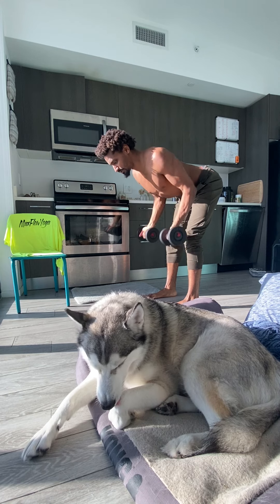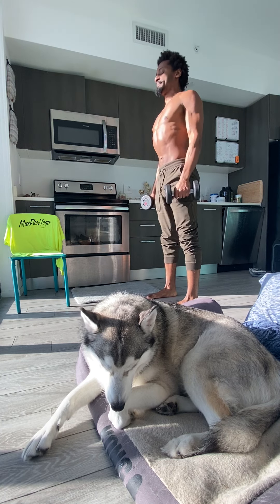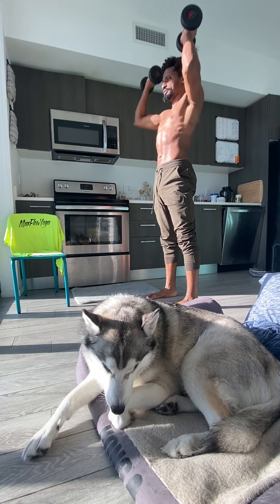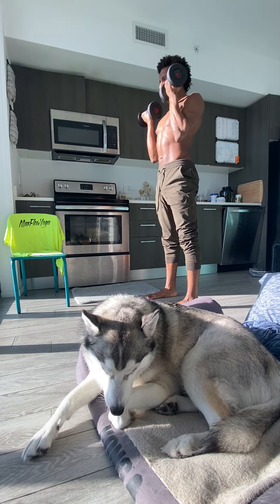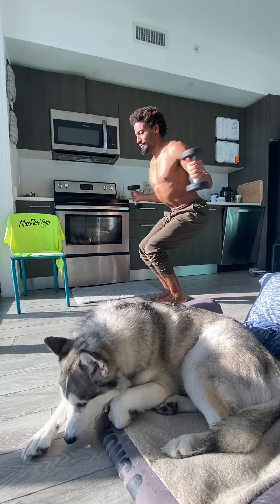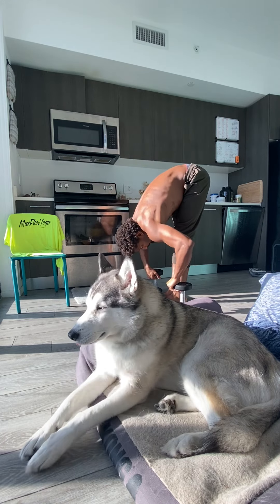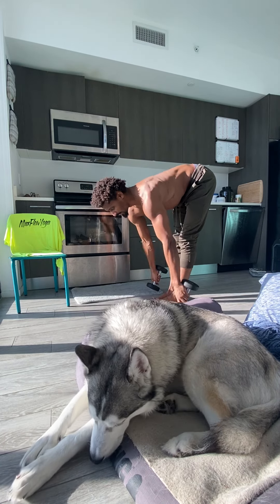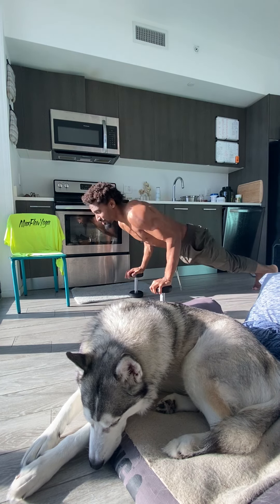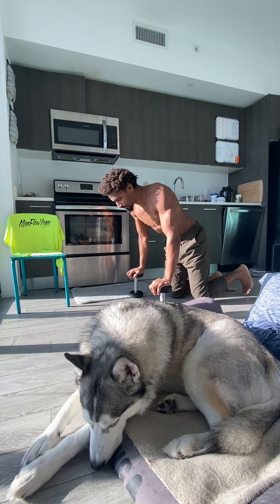Top of the mat, feet inhale halfway lift, exhale forward fold — or just inhale halfway lift and get your underhand rows here with the dumbbells. Exhale forward fold, inhale rise up, get your curls in. If you're short on time, curls plus shoulder press. Or if you're really short on time, add in reverse flies for a quick little pump. Exhale forward fold, inhale halfway lift, maybe get the underhand rows, or just jump it back — chaturanga, inhale up dog, exhale down dog.